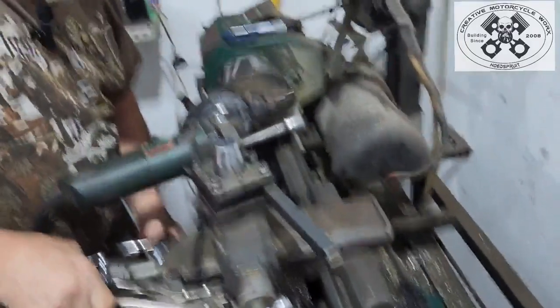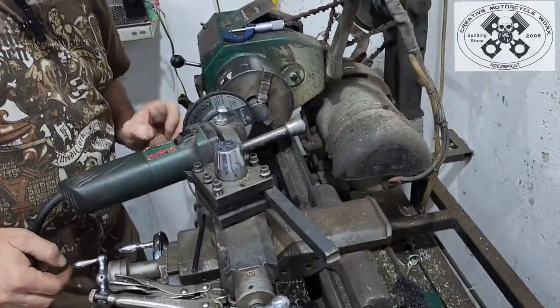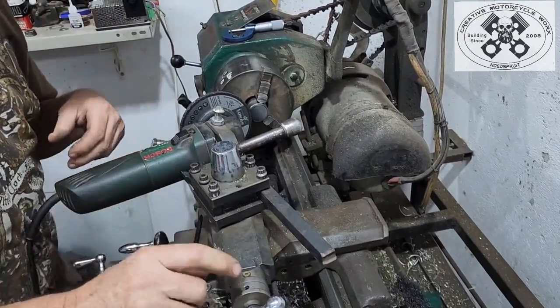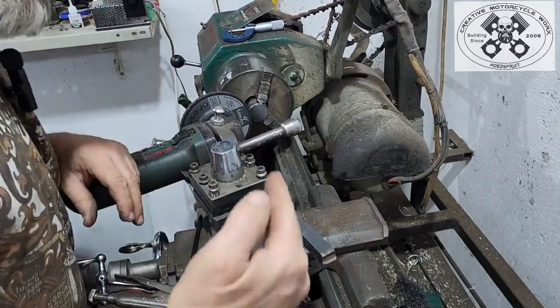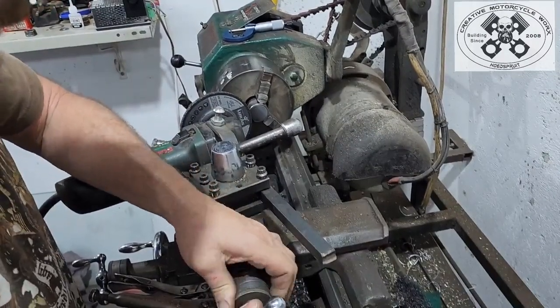I'm going to lock the saddle. I know it's just touching now. I'm going to pull it out and then zero my compound slide. My compound slide is running at 90 degrees, so I'm going to zero the compound slide.